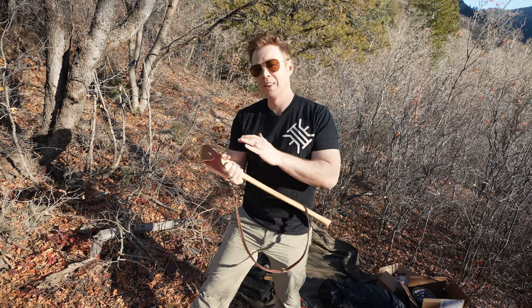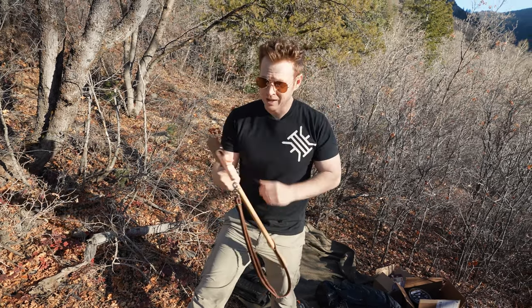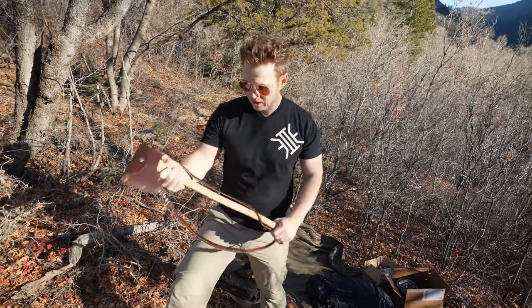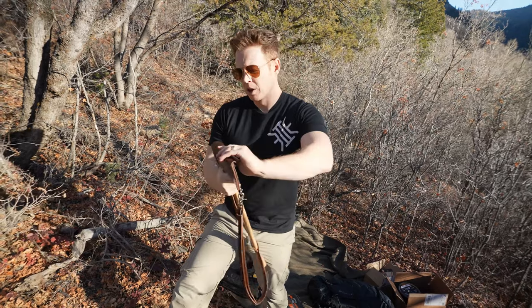Not only are we getting the axe, but they also threw in a really nice leather strap which you saw me with — slinging it over the top — that holds the axe nice and firmly against you. So we're going to go ahead and unsheathe this bad boy and give you another surprise.